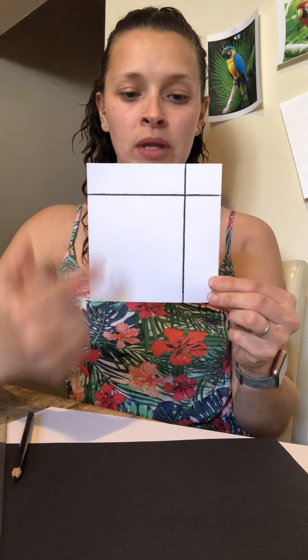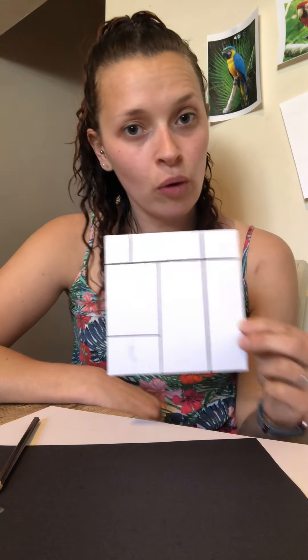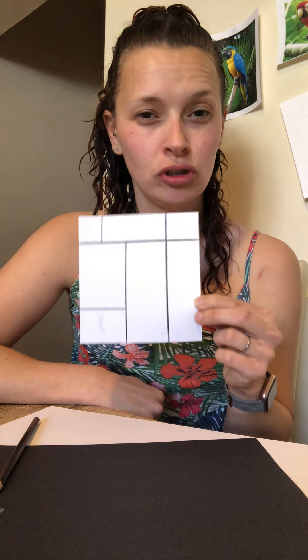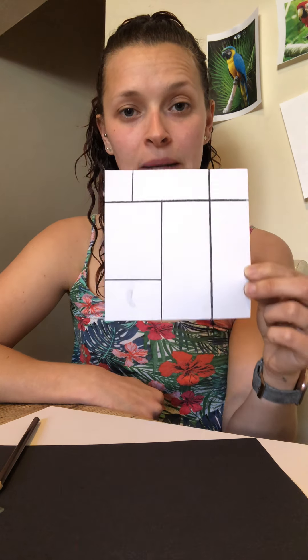There's my first line, and then you can draw another one in a different place — this time I'm going to turn my ruler around and draw a line up this way. Now can you see I've got a really big square here, a little square here, and then two nice big rectangles. I'm going to draw another line here — your lines don't have to go all the way to the edge, so this time I've done one that just goes up to that line. And I think we'll just do one more down here. So you can have a go at this, and if you're finding the straight lines quite tricky maybe a grown up could help you draw some squares and rectangles, then you can colour them in.